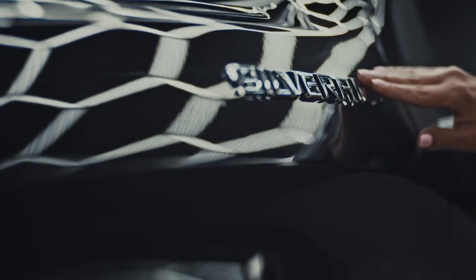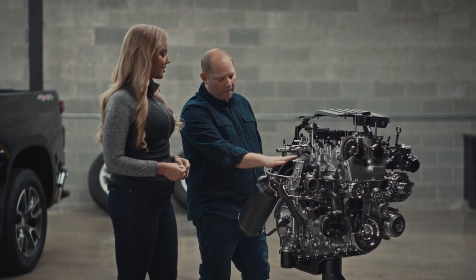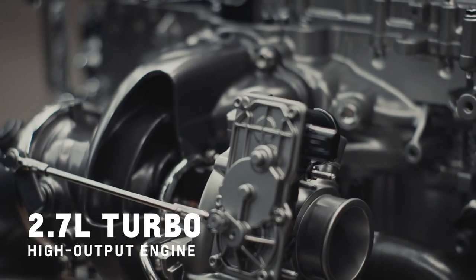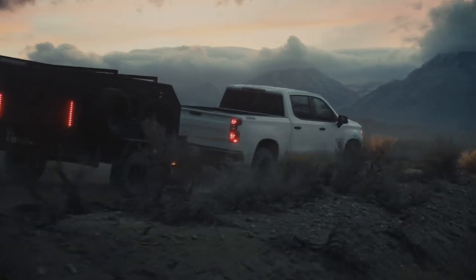Hello and welcome to a turbo-powered episode in the Chevy My Way Truck Talk series. Today we're going to take an in-depth look at an engine that's surprising a lot of die-hard truck fans: the 2.7 liter turbo high output engine. This is the base engine on the Chevy Silverado, but it's anything but basic. It's one of the many reasons Chevy trucks and Silverado are so popular among truck owners.